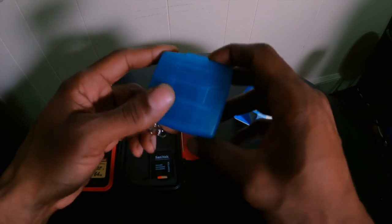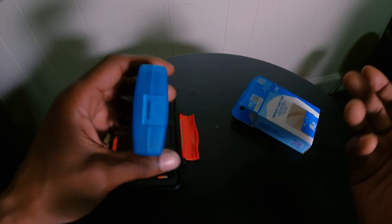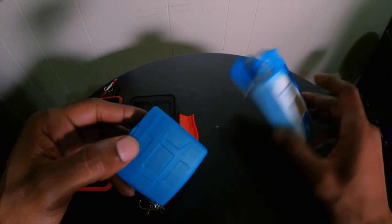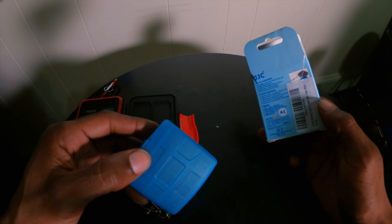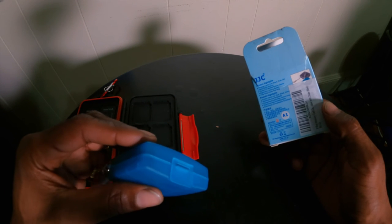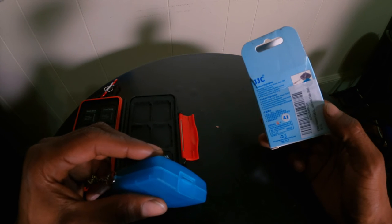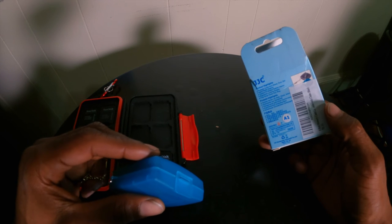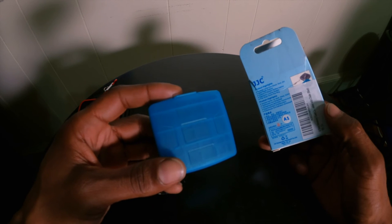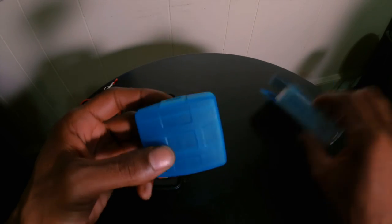I'm satisfied with this. I'll have a link down below if you guys want to purchase it on Amazon, which is where I got it — not much, pretty cheap and pretty good quality. I believe it is water resistant — the back says it protects cards from shock, dust, and dirt. It has a hard plastic exterior, custom-fit molded rubber interior, ergonomic locking system, and a snap hook key ring.